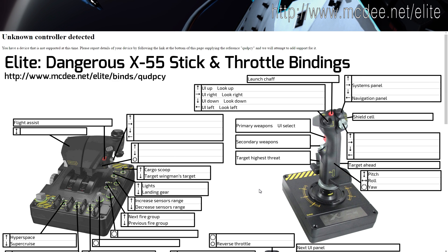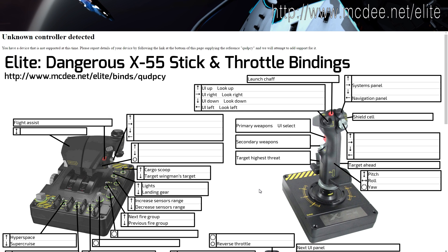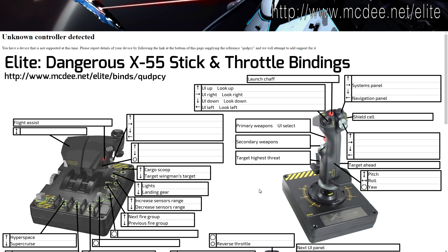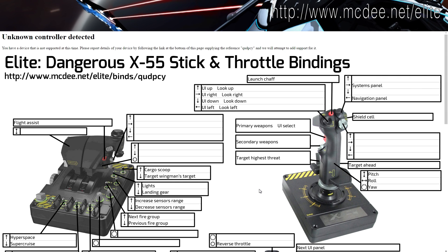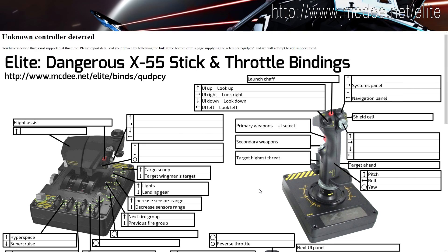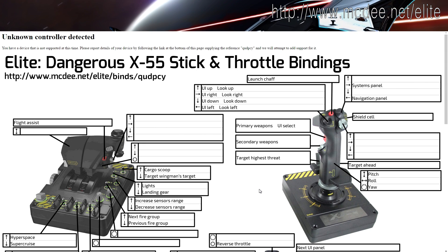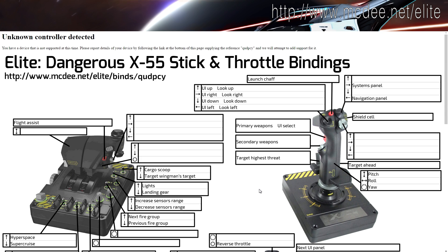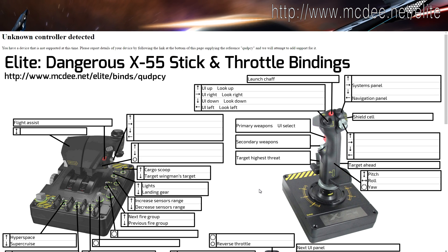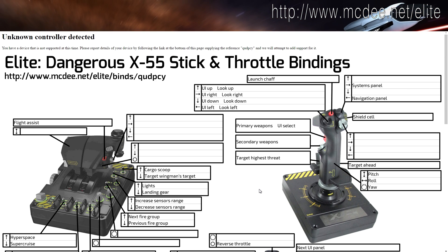That's why I would highly recommend this webpage if you start playing Elite or you switch controllers. Because really in Elite Dangerous there are like hundreds of different actions you can do with your ship, and the amount of controls will only be added throughout the game. We now have SRV controls, we will have first person controls for walking inside spaceships and stations, and having a printed picture of your controller with all key bindings in front of you is the best and fastest way to remember them.